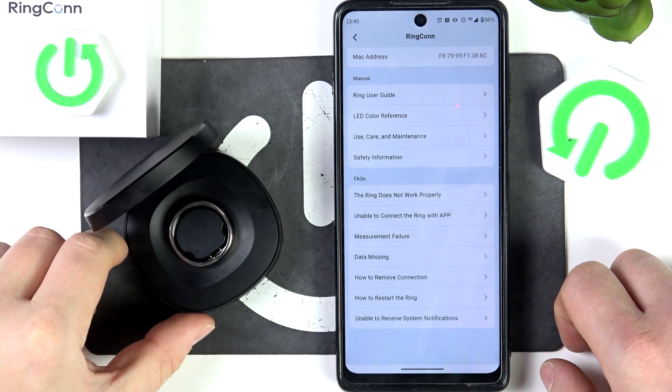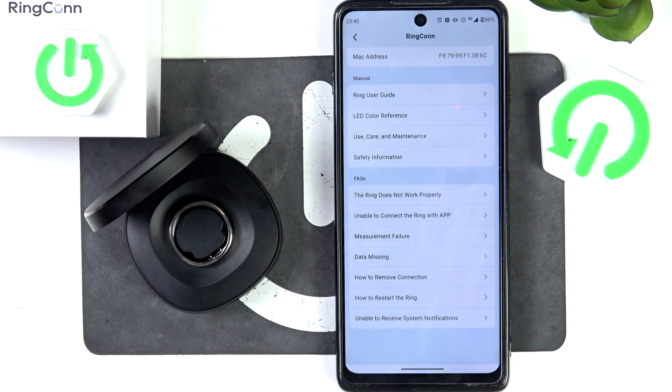Hello, in front of me I've got RingCon 2. In this video I'll tell you what to do if you are unable to connect the ring with the app.